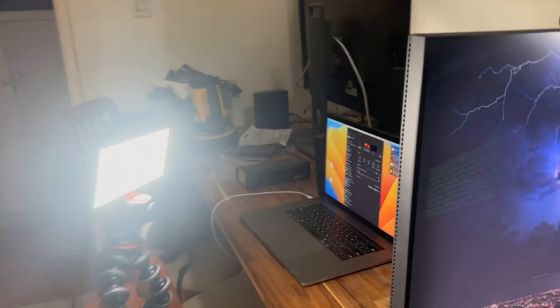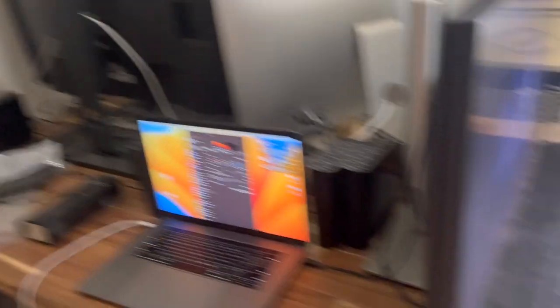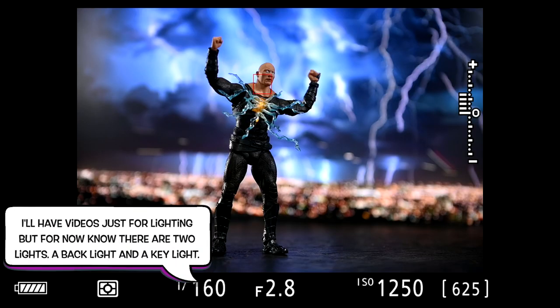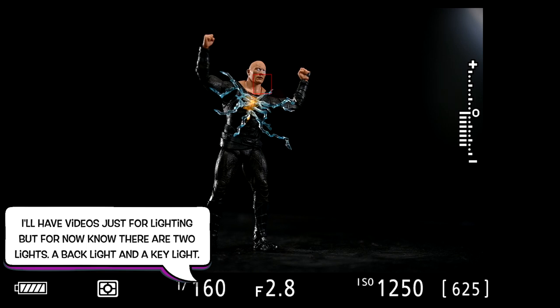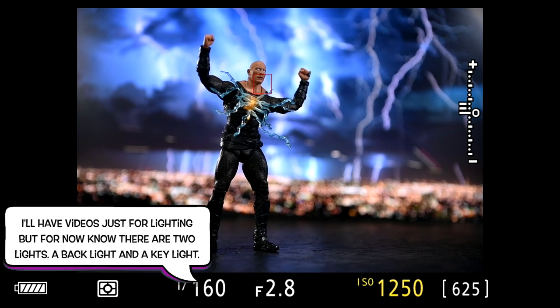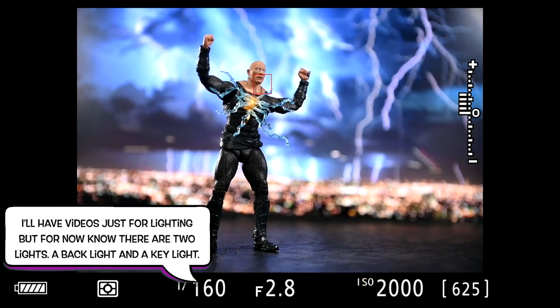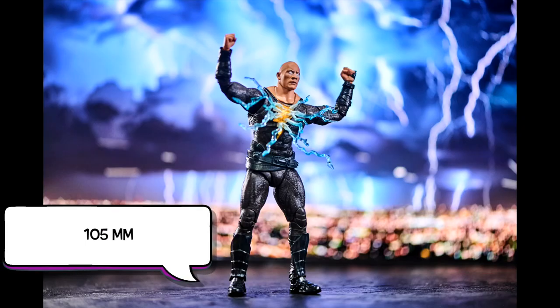With the backlight, you want to try not to get any glare on the screen. That's a little difficult with a digital screen. If it were a paper backdrop you really wouldn't have this problem, but you'd be a lot more limited. You need to try moving the figure around until you don't get those glares. It's difficult — that's the hard part about using a digital backdrop.